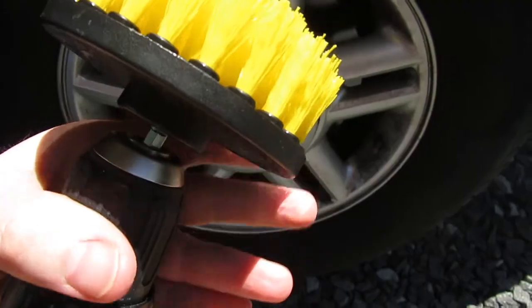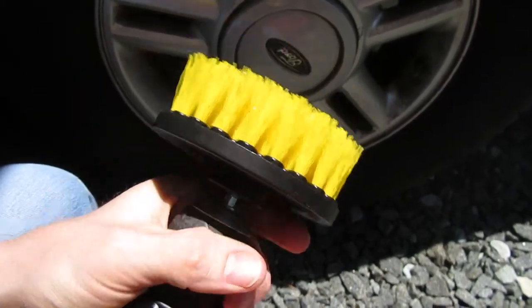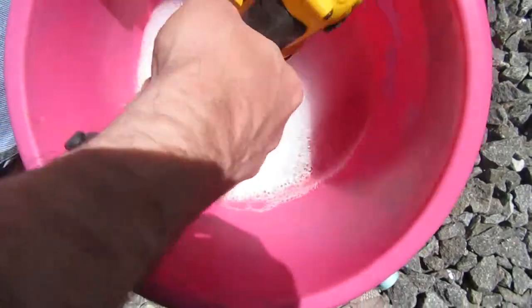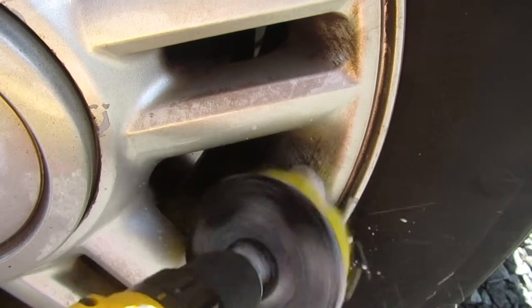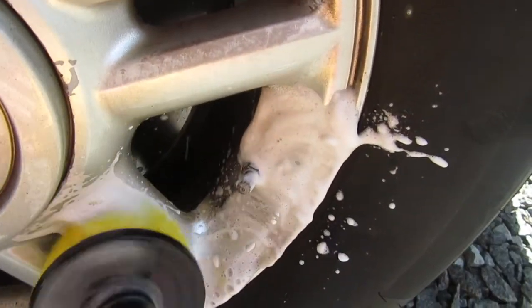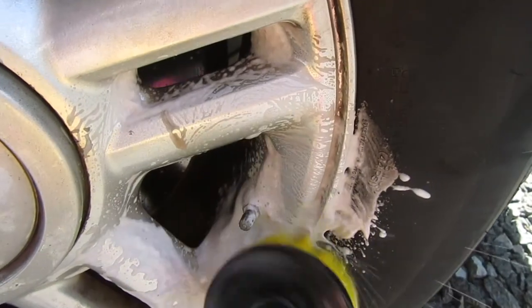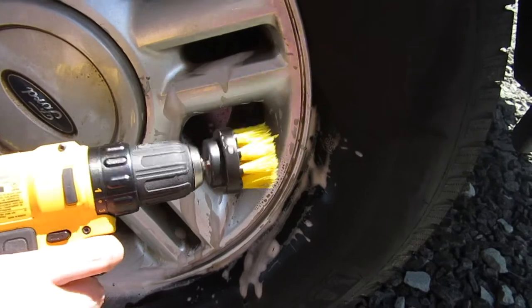Next we're going to try the flat brush. It goes on real easy — just put it in and it's on there. There's all this black residue on the wheel, so we're going to see if we can clean it off. I've got some soap here, just get it on the brush and onto the wheel. I'll get around the tight spots using the small brush.